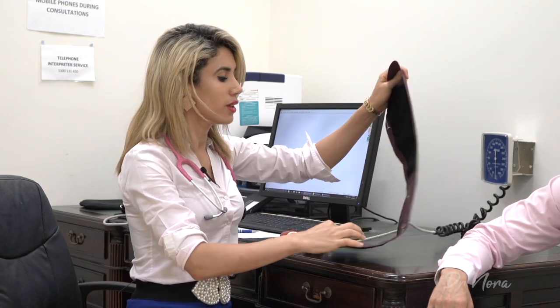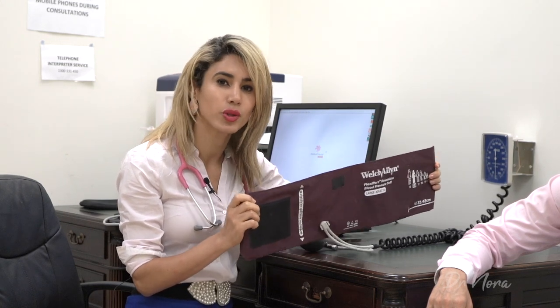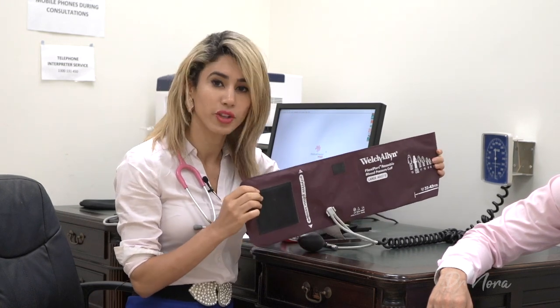Before we get started, it's really important to choose the correct cuff size for your patient. You don't want to go too small and you don't want to go too large, because this will give you an inaccurate reading. So make sure you're choosing the correct cuff size. For this patient, I'm using an adult size cuff.